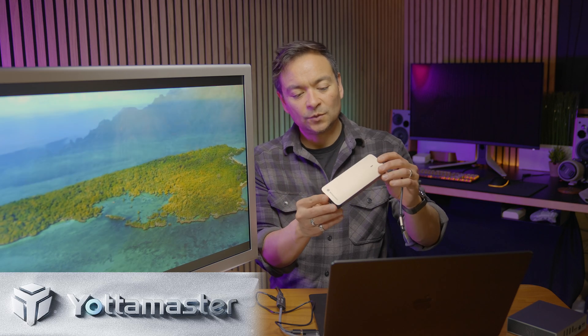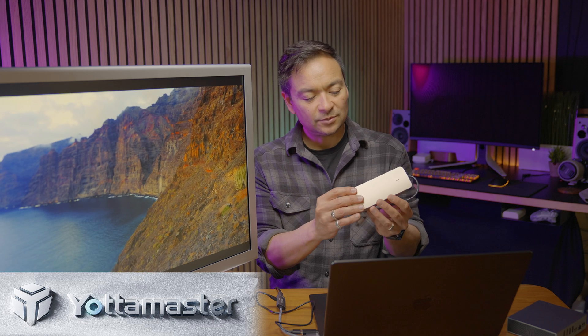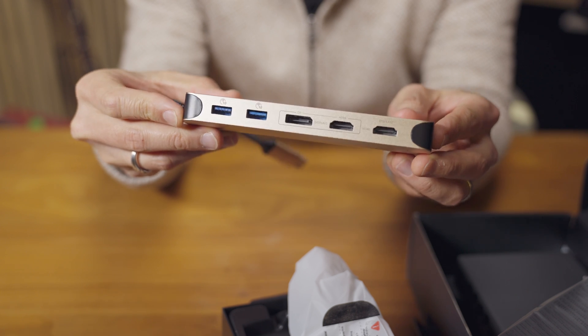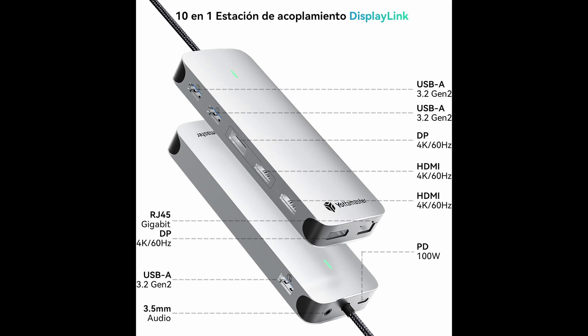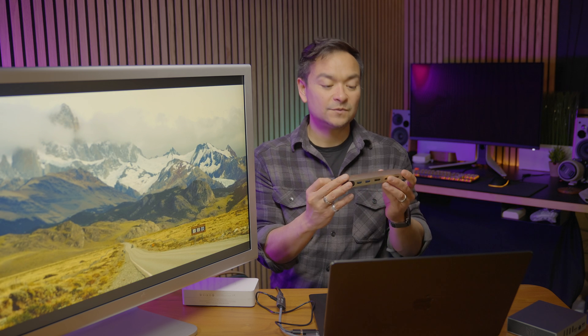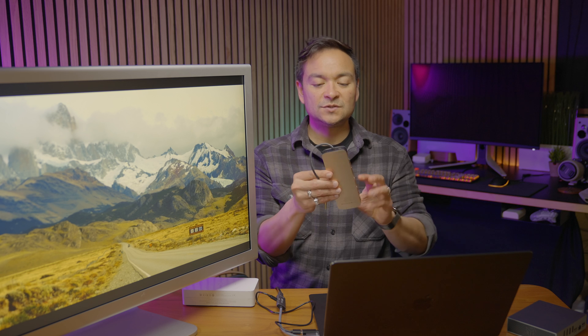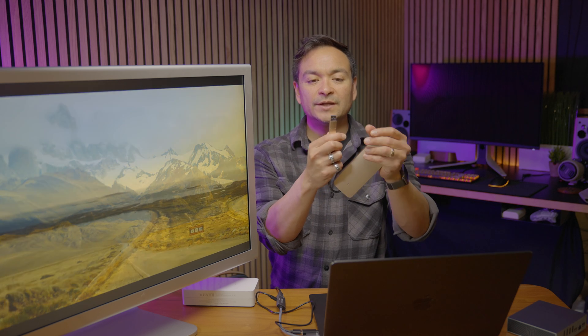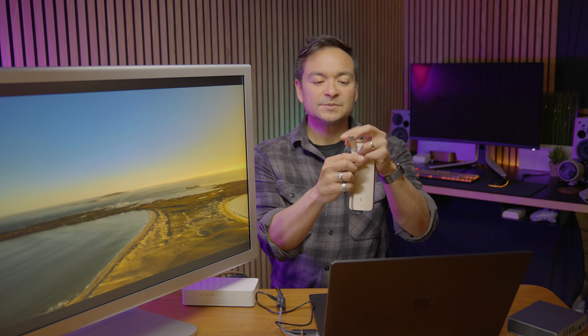This dongle — it's kind of a gold color, and I think there are other colors available — has a DisplayPort, two HDMIs, two USB 3 ports, another USB 3 port, another DisplayPort, Ethernet, a power delivery USB-C, and a headphone jack. It's nice and small and comes with an adapter so you can connect either regular USB or USB-C.